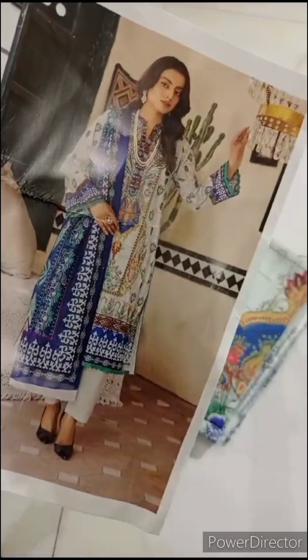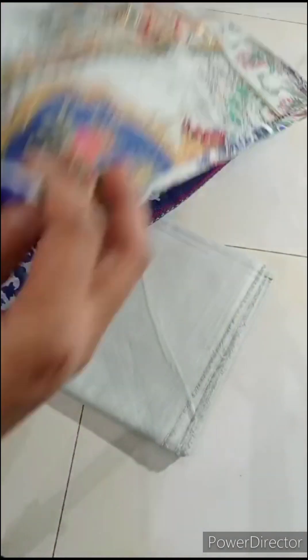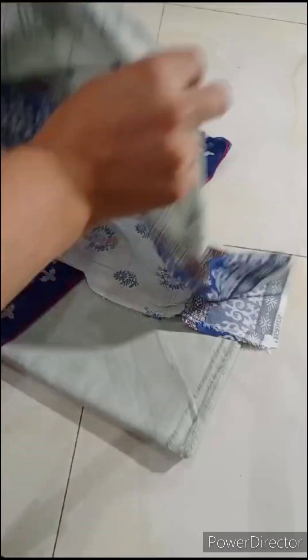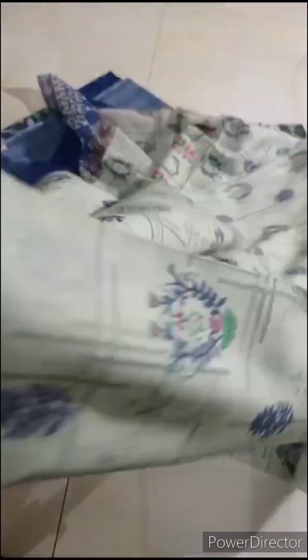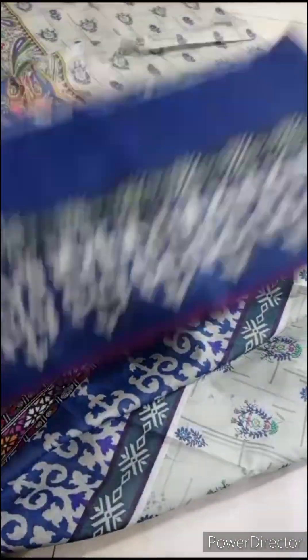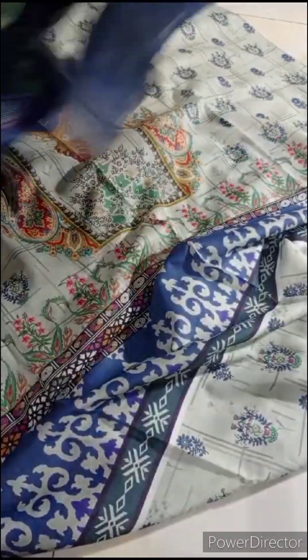Assalamualaikum. This is the article show. This is the model of a light grey and blue combination, plain. It will come with its trousers, shirt, front, back and sleeves. This will come with its sleeves border, back side and back border. This will come in Dobby lawn — it is a tar-kashi type, very intricate. The length, side, and center will all come with tar-kashi.